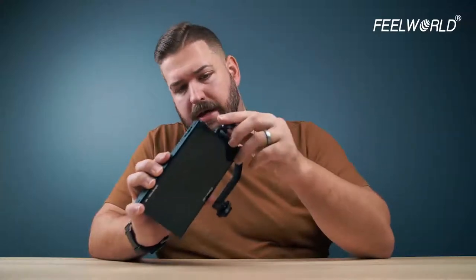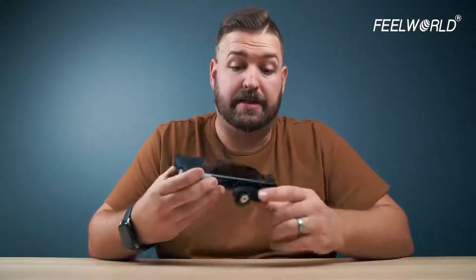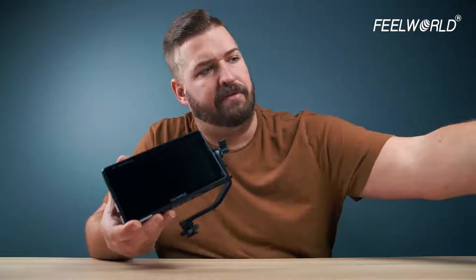It comes with an HDMI to HDMI mini cable, and of course it comes with a mounting arm. This is a cold shoe mount that you can mount onto a camera. It just so happens that I have a camera, so we're going to mount this on, power it up, and go through what this has to offer.